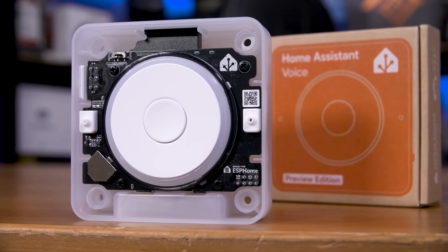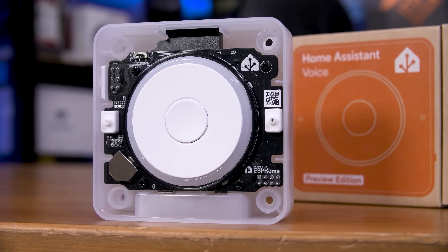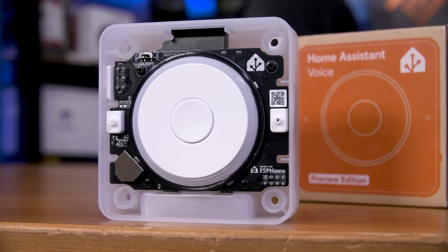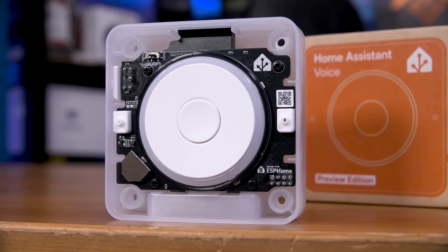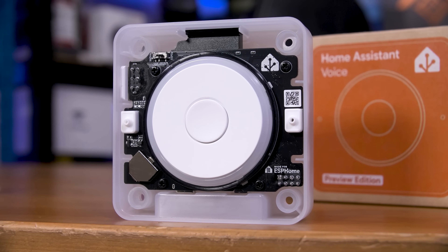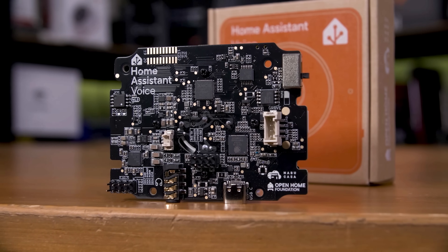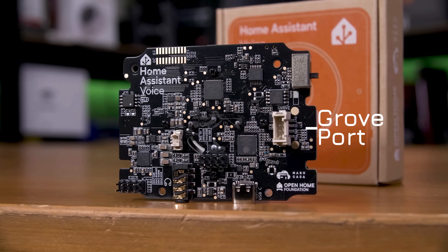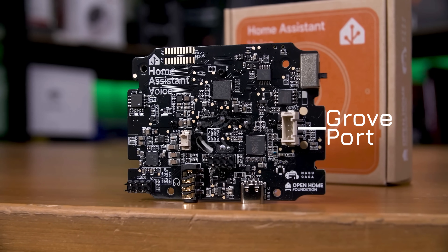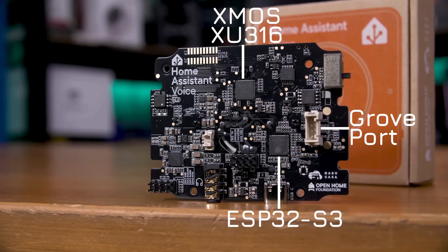This is the first hint that this thing is a very much open source bit of kit. Taking the four just push-in rubber feet out and removing four screws, you'll be able to take the top plate off. From here you can see the two microphones in their silicon covers, and the USB selector switch connecting what I have to assume are the data lines to either the ESP32 or the XU316, which is the onboard AI coprocessor.